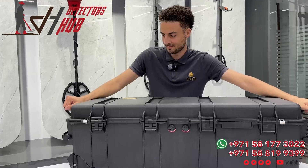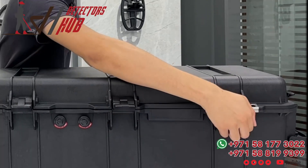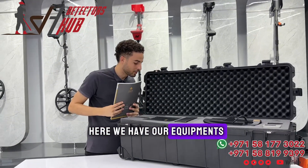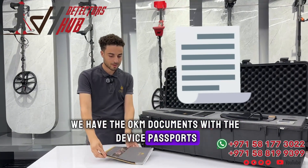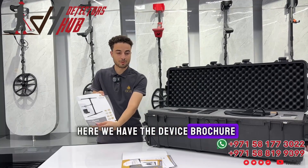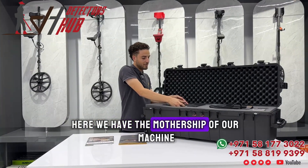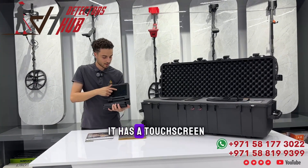Without further ado, let's open this beast! Here we have our equipment. As usual, we have the OKM documents with the device passports, a quick starting guide, the device brochure, as well as the latest OKM magazine so you can uncover the latest technologies.